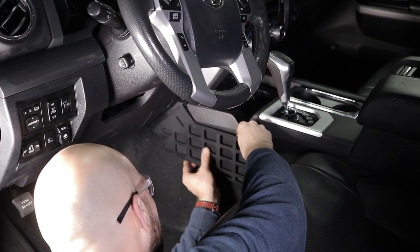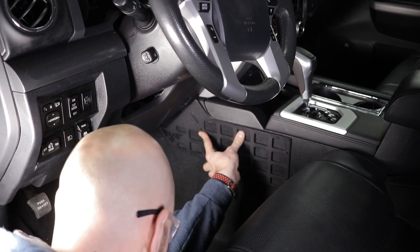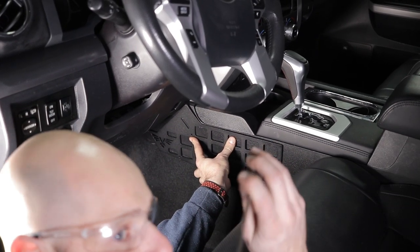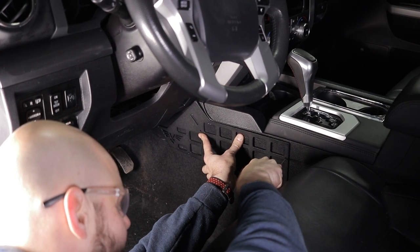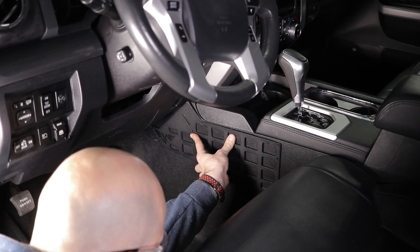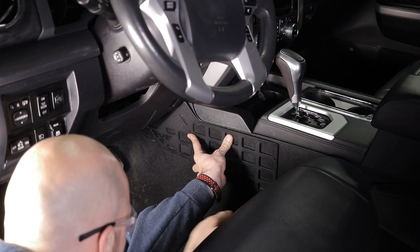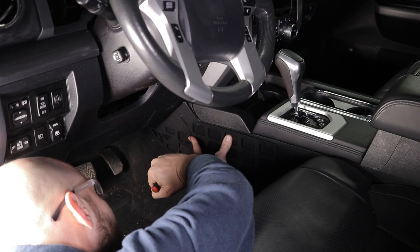I'm gonna go ahead and put this panel up into place — you're gonna see it goes right there, following this top line right here. So what I'm gonna do is use this pick to actually mark my holes. I'm gonna go ahead and mark that hole, that one, and that one.